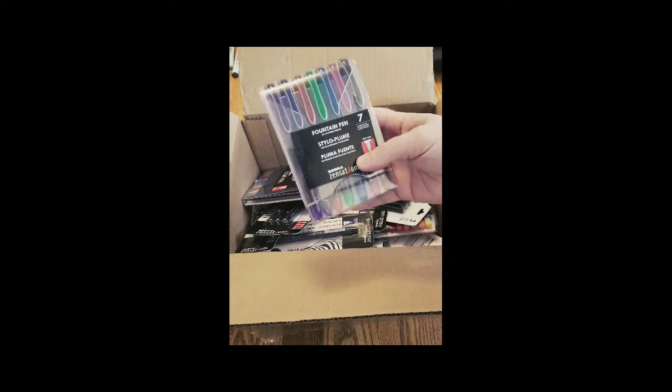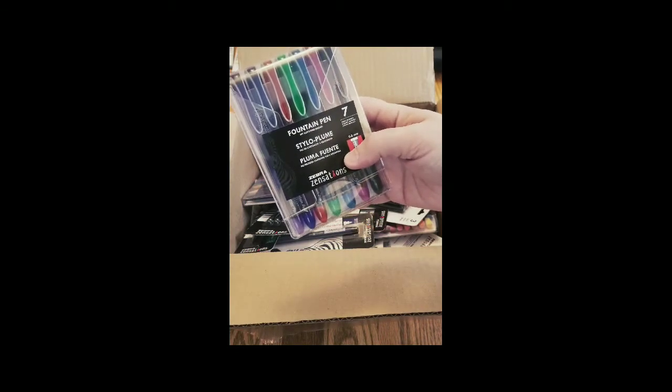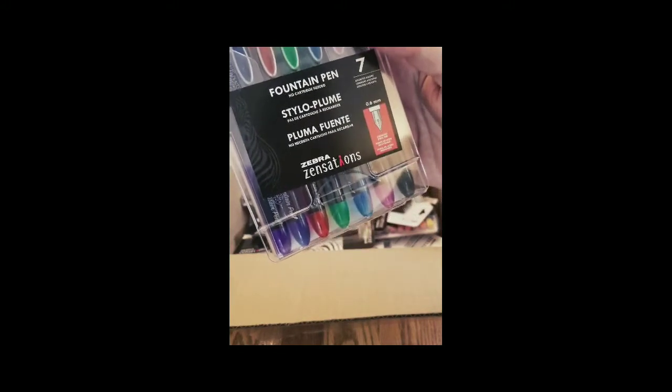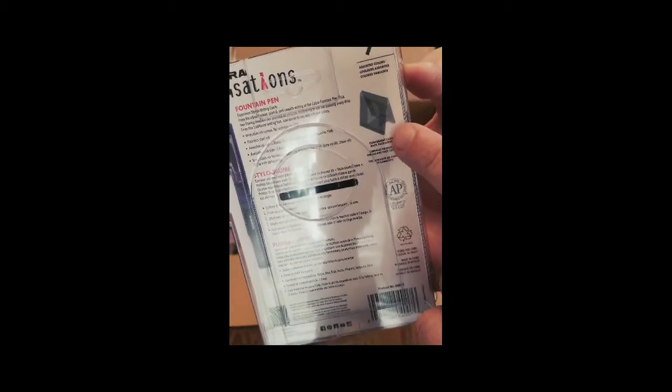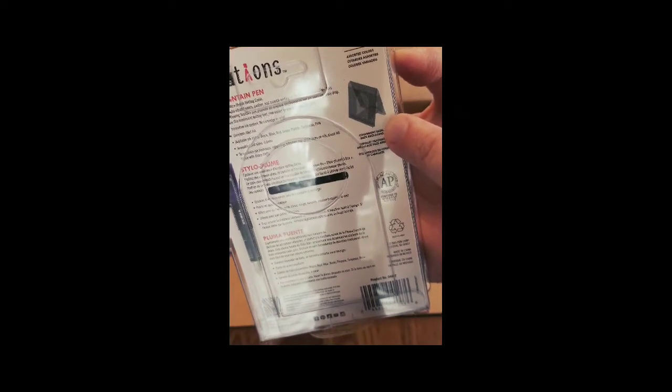This is a seven fountain pen set — no cartridges needed, 0.6 millimeter, and it comes in assorted colors. I wasn't sure if it was just the pen body that was colored or if it was a different ink color, but it looks like it's all different ink colors. You can even keep it in the container and set it up on your desk so you can keep them organized.